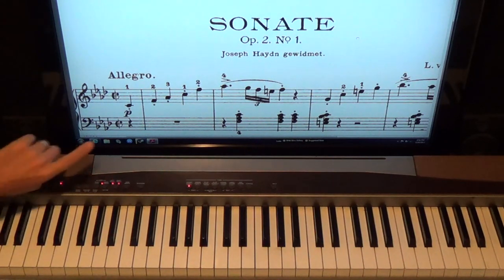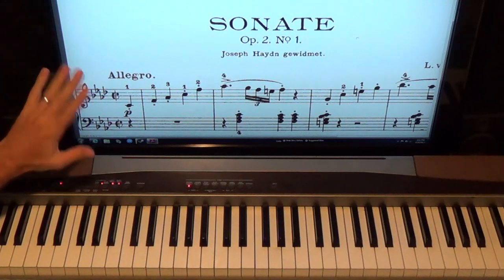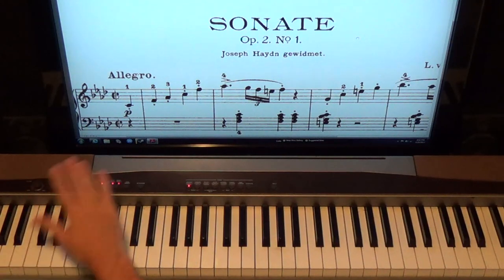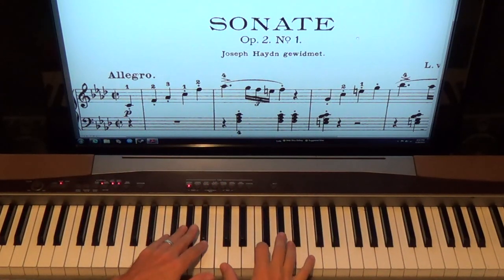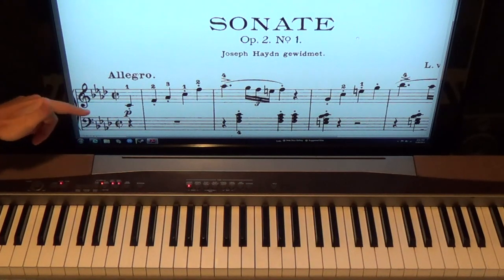I'm going to assume you can read music. If you haven't done my 132 sight reading lessons for beginners — which takes you from beginner to intermediate — visit SeanCheek.com. You can download PDFs to learn how to read music and sight read well. I also have hymns on there that are great for sight reading. When you're ready for this kind of piece, you can start it.